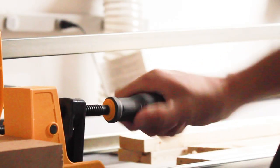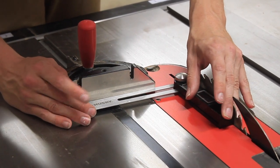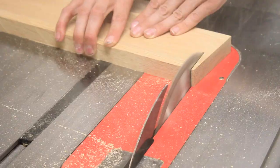Now that the top is in clamps I can go ahead and move on to the leg assemblies. I'll first make a cut at eight degrees along my leg blanks that would later yield two legs each. I chose eight degrees because this would match the angle of the legs on the Nelson bench.